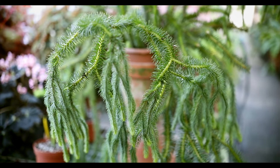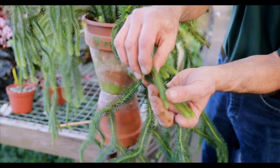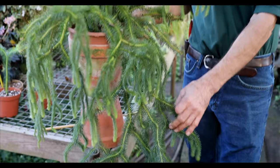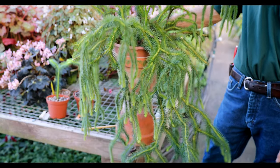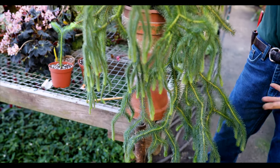It does have sporing bodies to it, which form on the tips of the young growth. There's actually some showing right there — you can see the yellow along the stem — and it actually reproduces very similar to what a fern does. You can see the cascading form on this. This plant here is probably about six or seven years old from a very young cutting, and so they are somewhat slow growing.